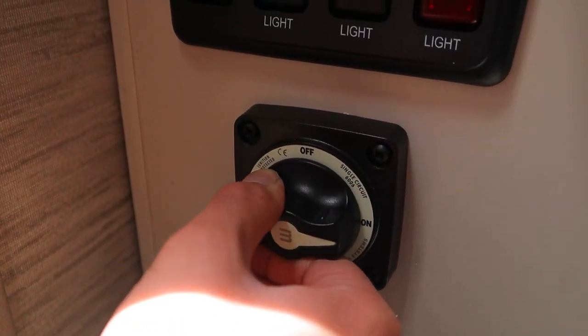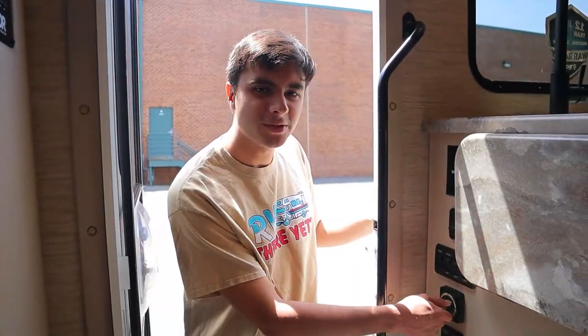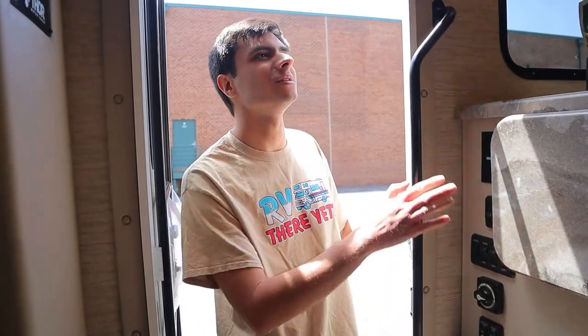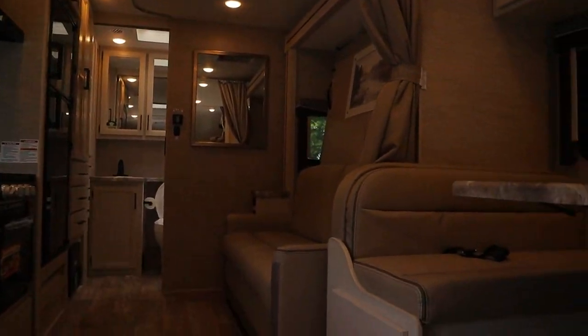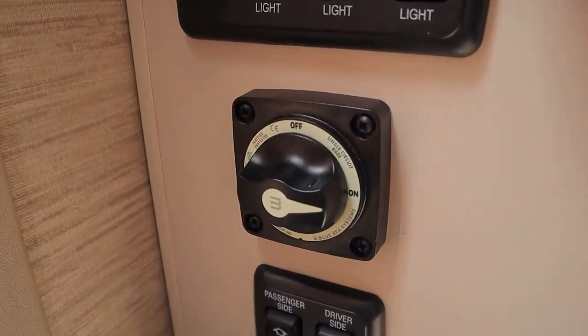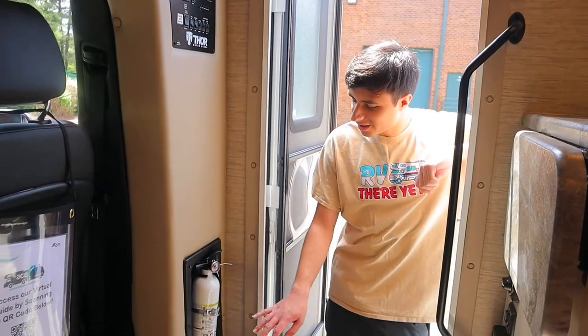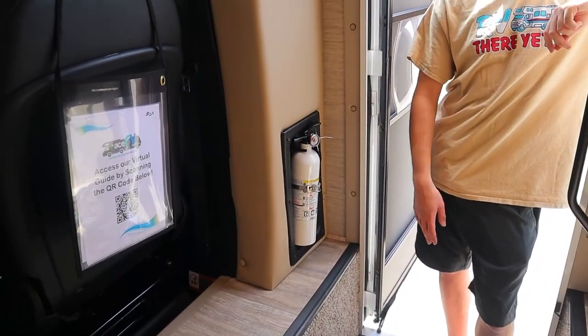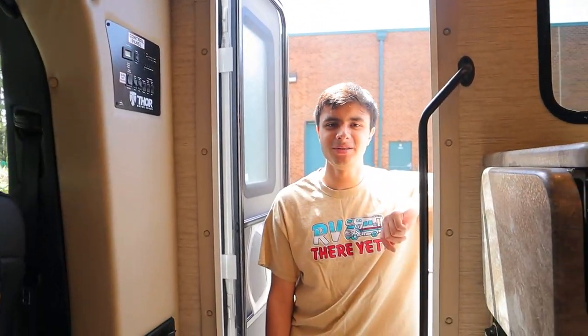Our knob here is actually for the house battery, which is underneath these entry steps. The house battery powers minor electrical things like the lights, slide out, and awning. It's powered in many different ways: when you're plugged into shore power at your campsite, when the generator is running, or even when your engine is running. So you should be able to leave your house battery on for your entire rental. We also have our fire extinguisher for safety, as well as a smoke detector and carbon monoxide and propane detector inside the RV.